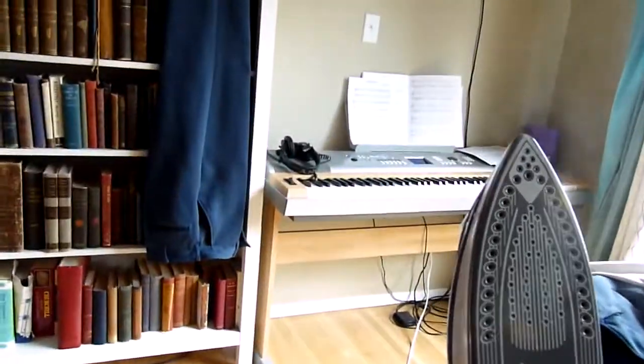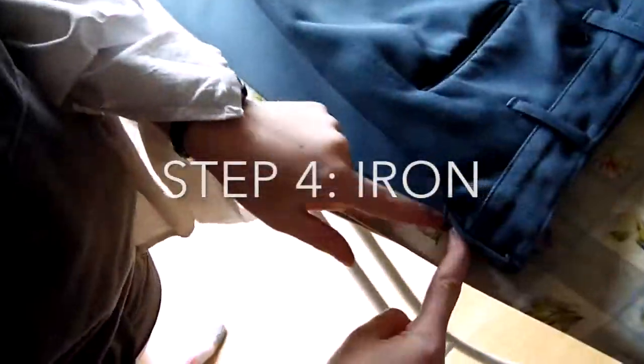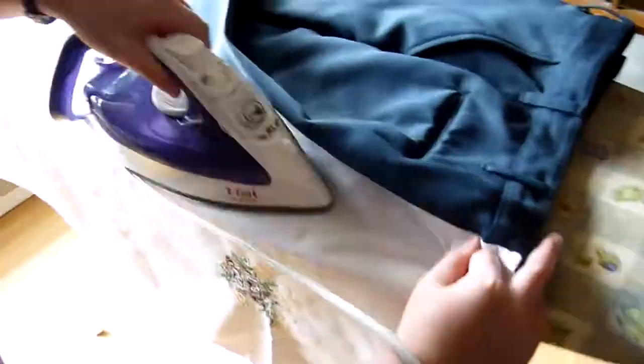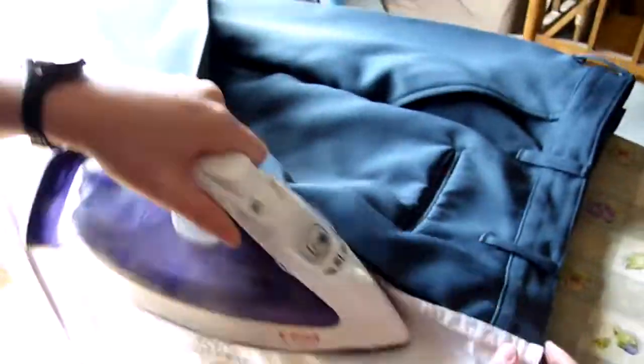Don't touch your iron — it is hot. Be safe. Test it to make sure that it's already heated up. Be safe. Next step is ironing. You're going to put your finger down to pinch the crease and then place your pressing cloth. Your pressing cloth is so important.